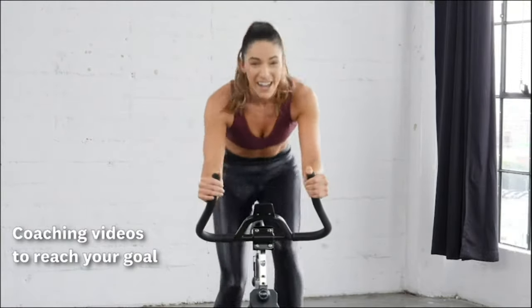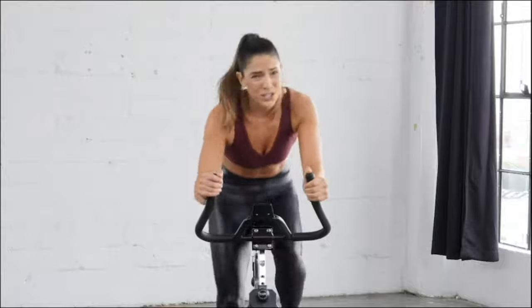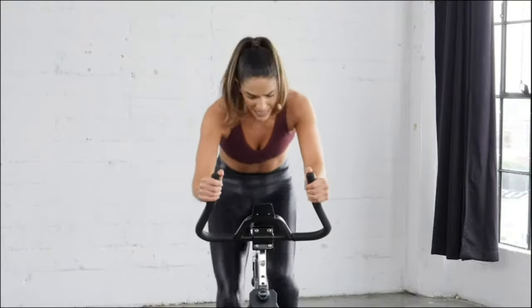Hey, this is your 20-minute Xraputic cycling bike workout today. We're in this together. I got you every part of this, okay? Three, two, one. Let's go.